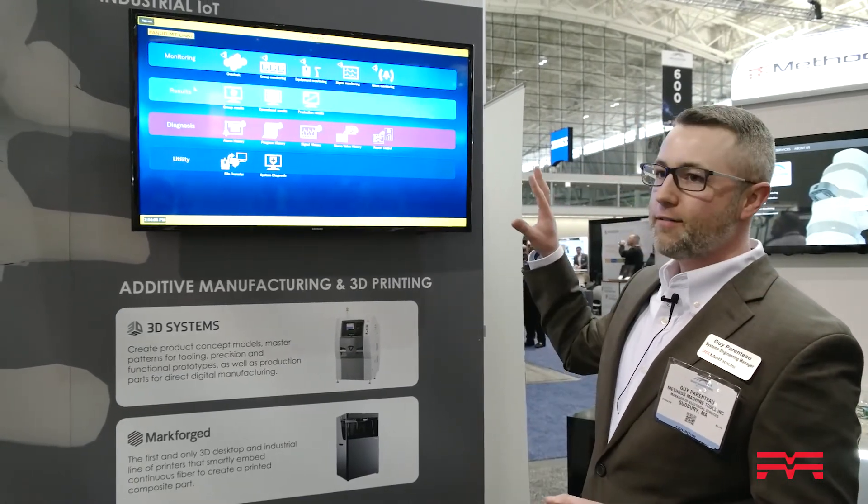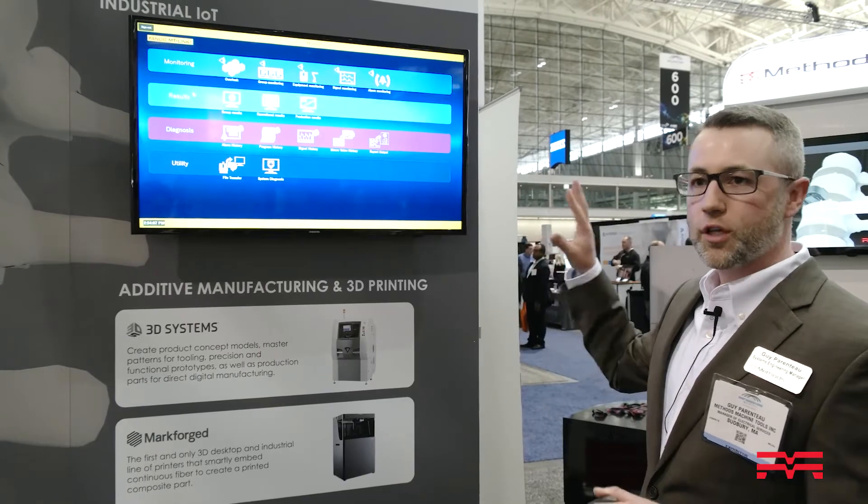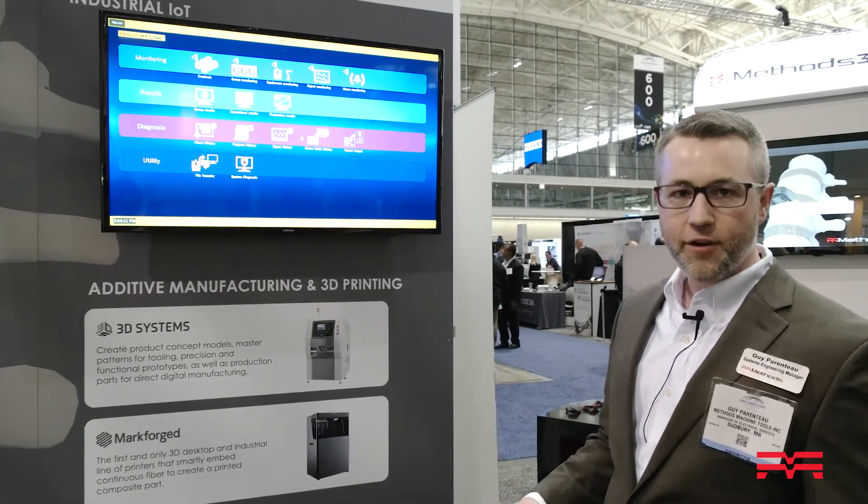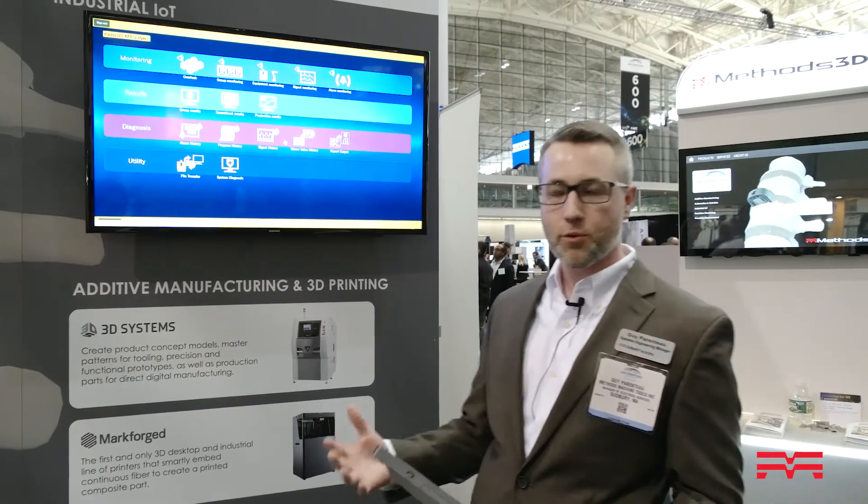If you go here, this is very similar to the FANUC CNC control that you see now — same look and feel, with a lot of built-in functionality. It's very easy to utilize and program as a user. You don't need to be a programmer for it.